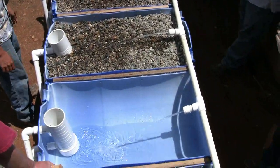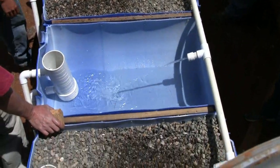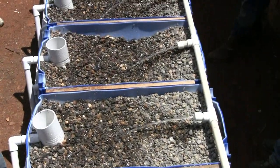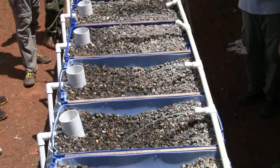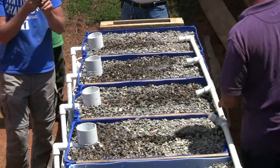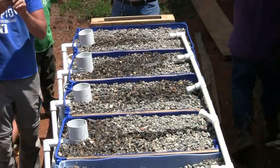You can tell when the siphon initiates. Where are the strawberries? Good job, guys!